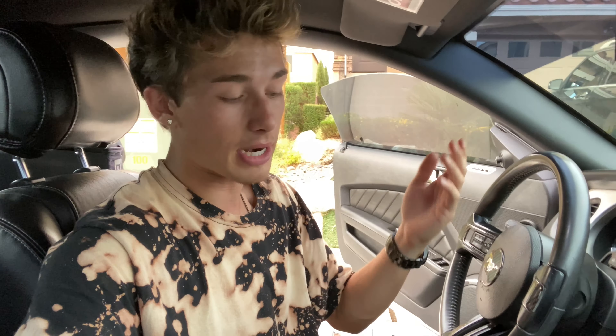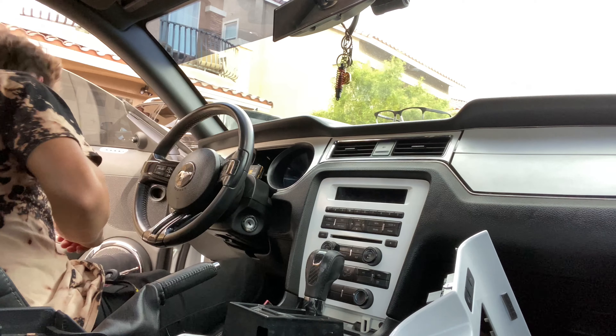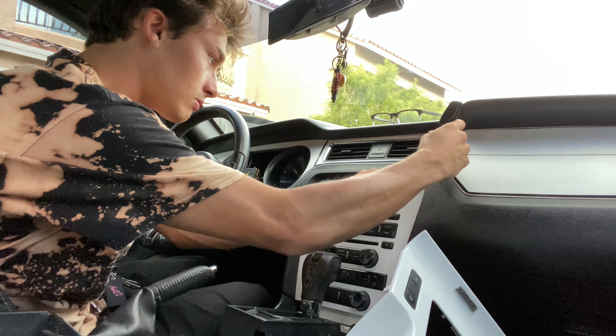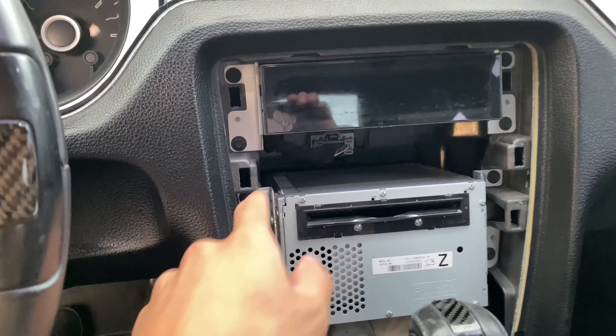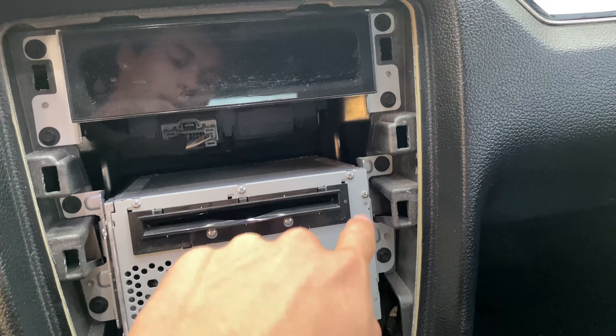An important note: you want to make sure you remove each one of the clips that are right below some of these buttons, because you don't want to yank on the cord and have buttons that don't work anymore. It's pretty easy — just pull down on the tab and it comes right out. Those two screws I was telling you about — one's right here, another one's right here — and the moment we remove those this entire thing should pop right off with just a little bit of elbow grease.